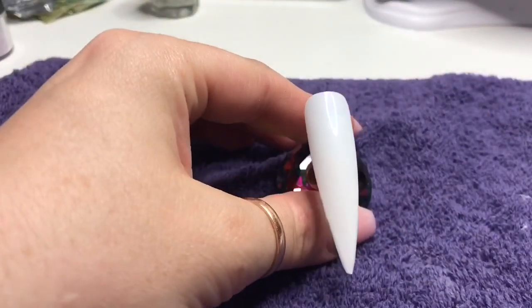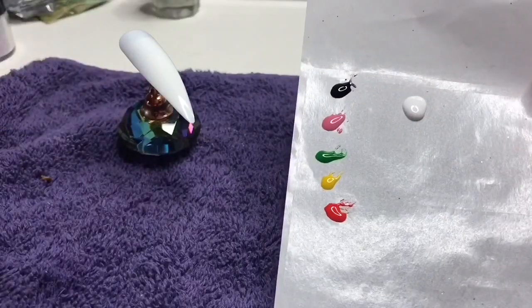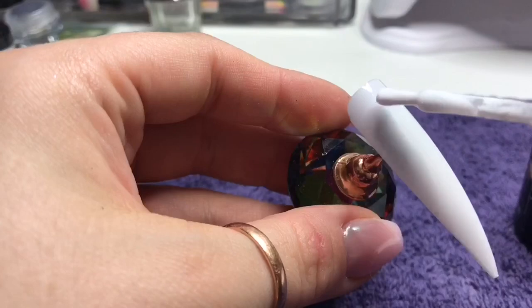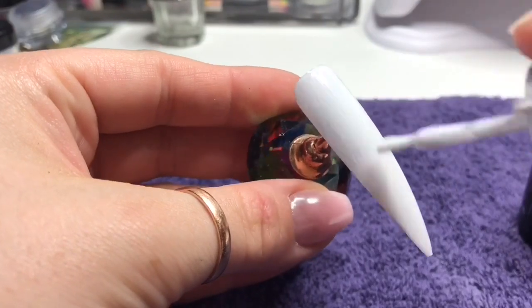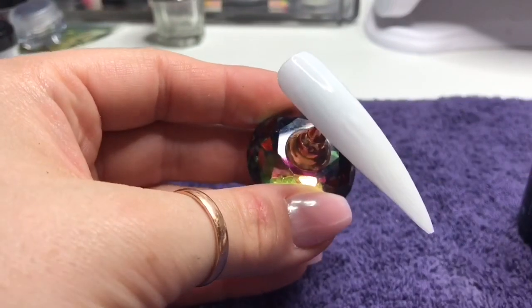Hi everyone, welcome back to a new video. In this video I'm going to be using my Artisan gel paints again because I freaking love them. These are they — you get 12 in a box. You can buy the black and white as a duo. I bought the box because you get a free detailing brush, an 8mm detailing brush, and you can't go wrong with a detailing brush. So I bought the whole box because I'm greedy and I love them.